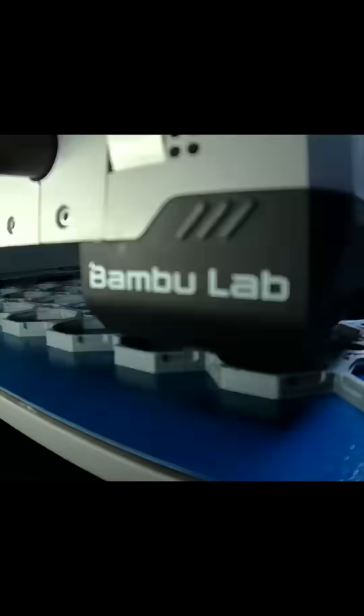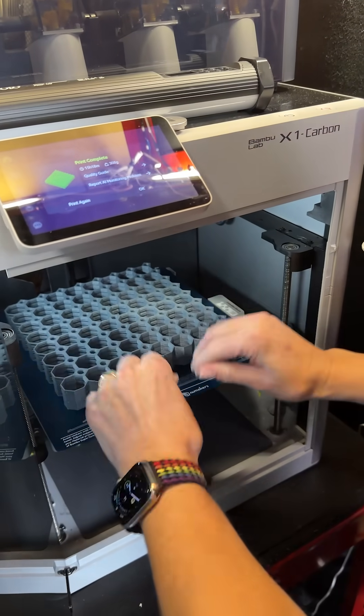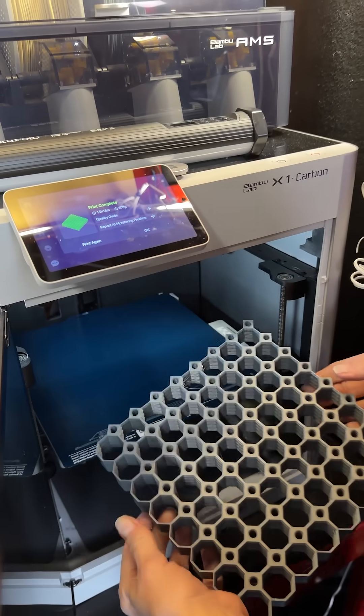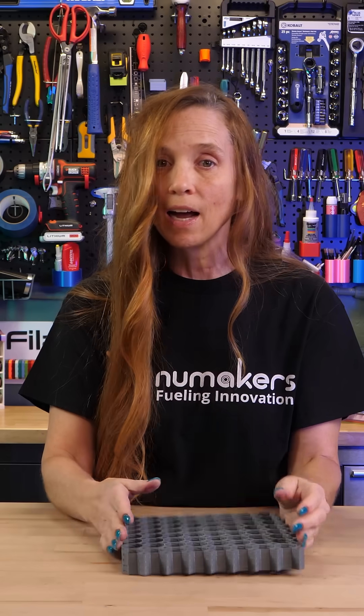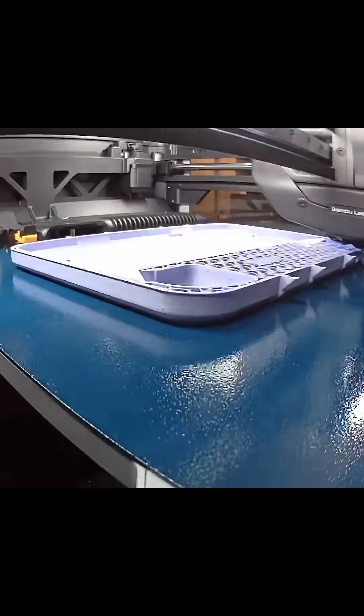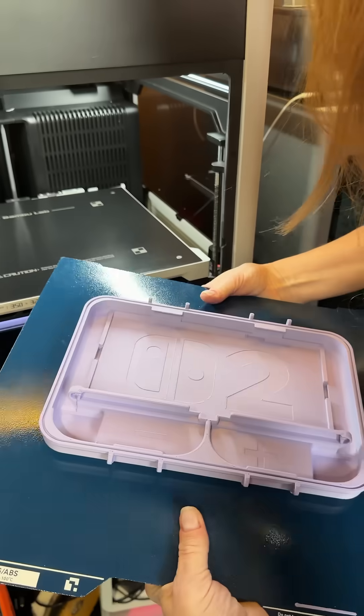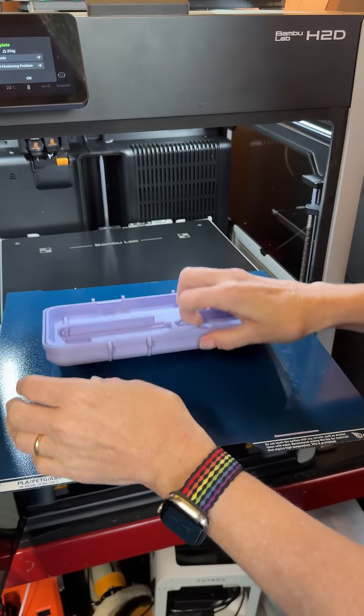What about warping and lifting with bigger pieces? This is a multi-board 8x8, and not only is it one, it's four stacked high — and throughout this entire thing, it didn't lift at all. This is a Switch slim travel case. One of the things that so many build plates have issues with is lifting on big flat surfaces — it'll lift up in the corners as the filament contracts. And this held on. This is a beautiful bottom.